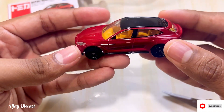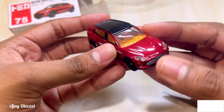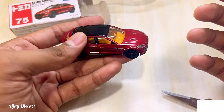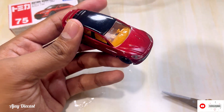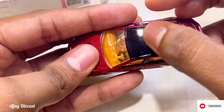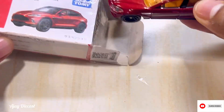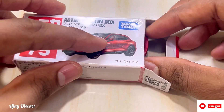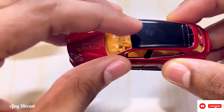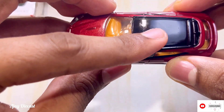My hands are shaking — what a beauty, it's very beautiful! Let me tell you guys, it's heavy. The whole body is metal. Let me zoom in a little bit. There are some dust particles, but if we clean it that'll go away. There is a bump and smudge mark here because of how it was packed — a little pressure while delivering.